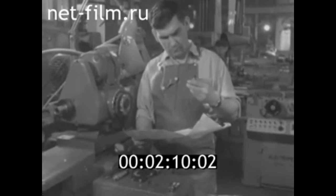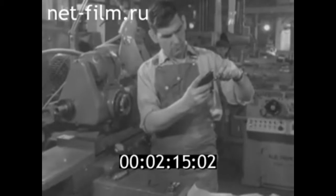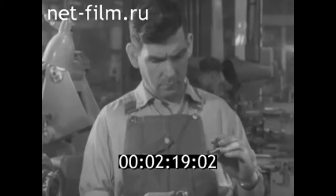Его друг Владимир Алексеевич Герасимов — председатель областного совета новаторов. Он шлифовщик высокой квалификации, человек, неутомимый в творческом поиске.